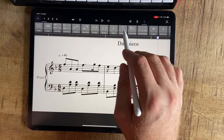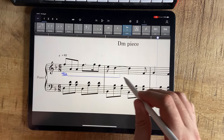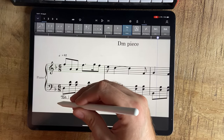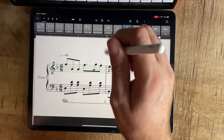All the pedal markings and all that — you do it by going to here, and then you touch it in, and then you can do your pedal. Let's go back there.